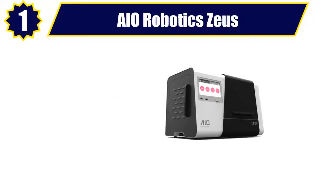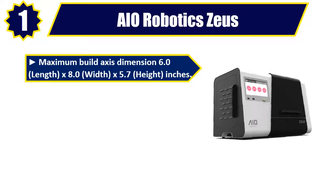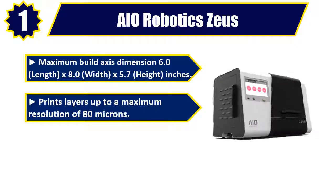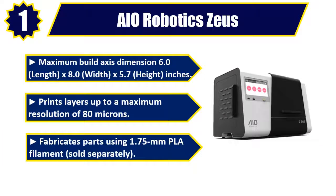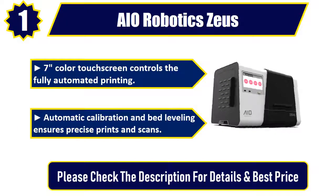Number 1: AO Robotics Zeus. Maximum build axis dimensions: 6.0 inches length, x8.0 width, x5.7 height. Prints layers up to a maximum resolution of 80 microns. Fabricates parts using 1.75 mm PLA filament, sold separately. 7-inch color touch screen controls the fully automated printing. Automatic calibration and bed leveling ensures precise prints and scans. Please check the description for details and best price.